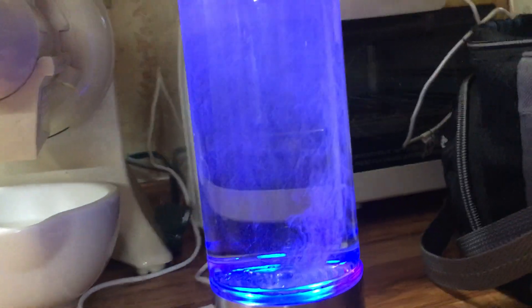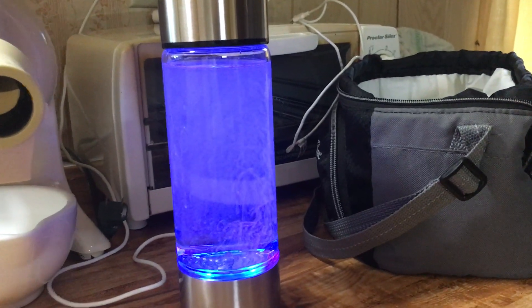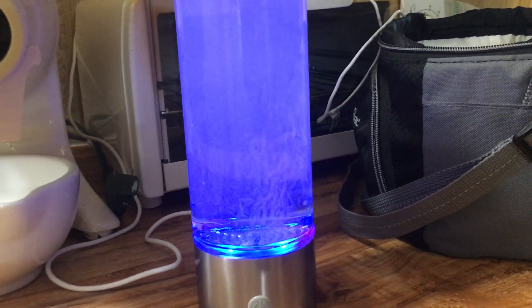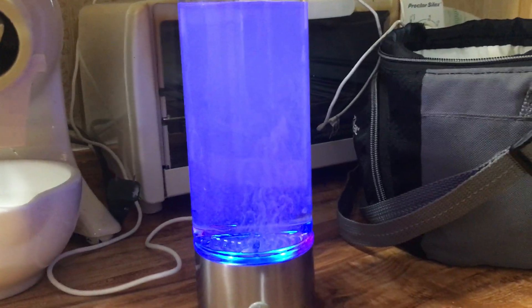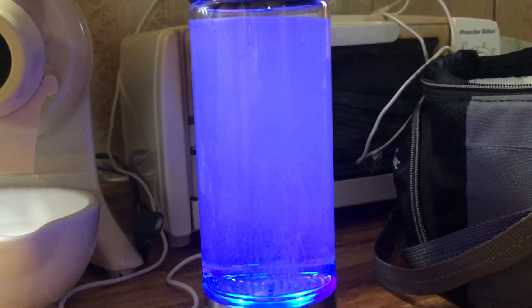I noticed that when the machine is brand new it seems like it's not making a lot of hydrogen, and then as you use the machine it makes more and more. I also noticed with distilled water it didn't seem to make as many hydrogen bubbles. I happen to have some alkaline water, and I like alkaline water to help alkalize the body.